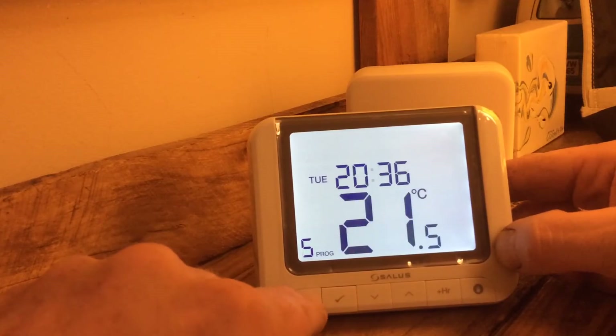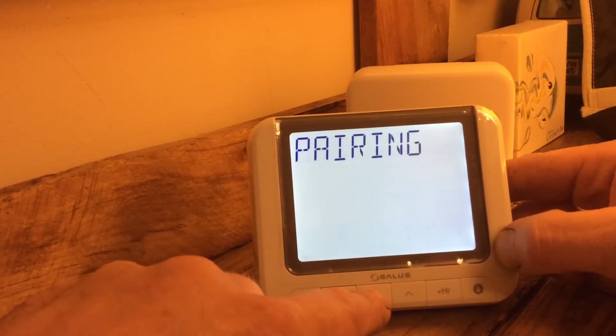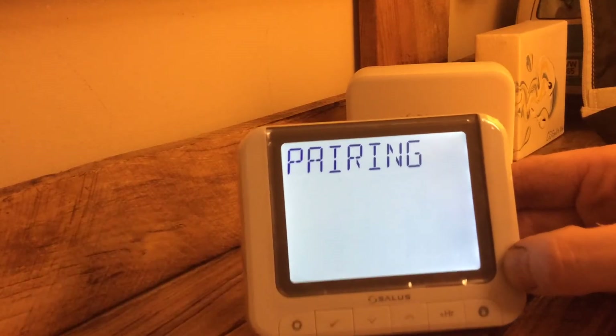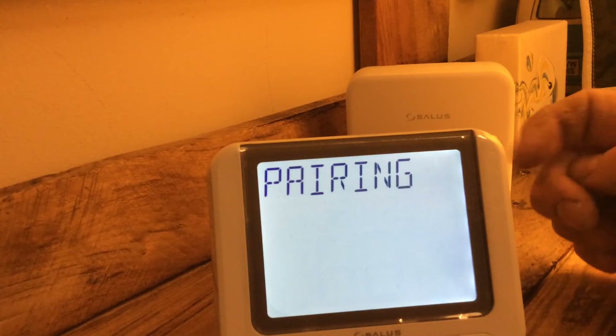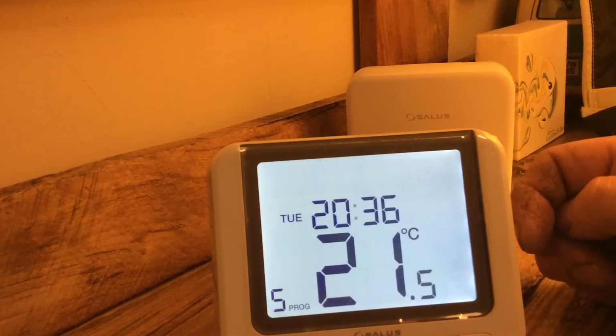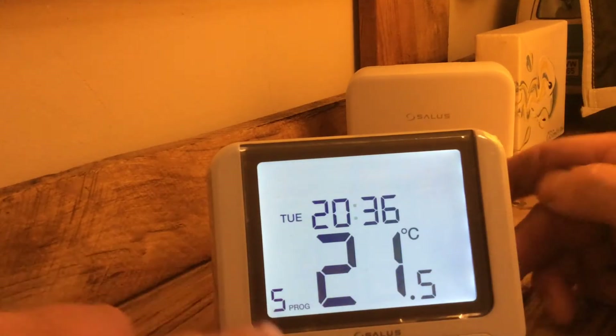So that's that. Let's go back in — what else have we got? We've got pairing. We use pairing to join these two things together using radio waves. They do need to be wired up, so we can't do pairing at the moment.